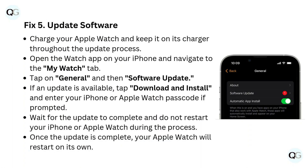Fix 5: Update software. Charge your Apple Watch and keep it on its charger throughout the update process. Open the Watch app on your iPhone and navigate to the My Watch tab. Tap on General and then Software Update. If an update is available, tap Download and Install, and enter your iPhone or Apple Watch passcode if prompted. Wait for the update to complete and do not restart your iPhone or Apple Watch during the process. Once the update is complete, your Apple Watch will restart on its own.